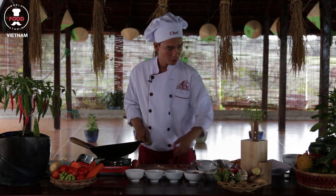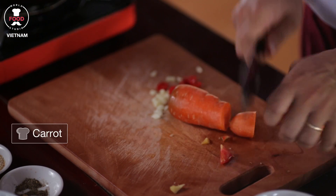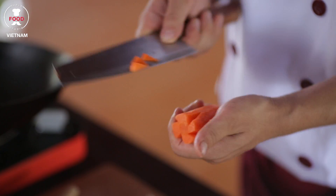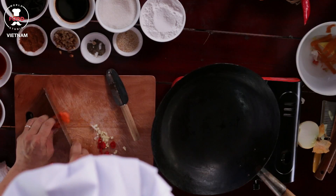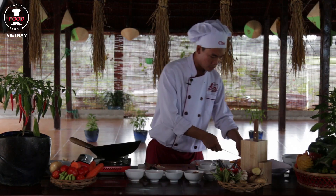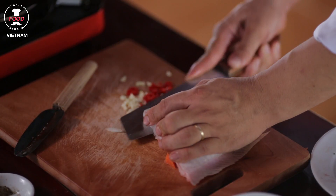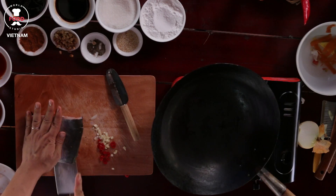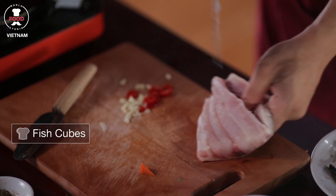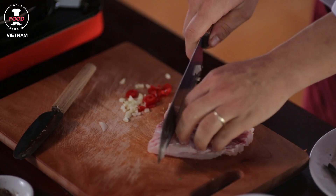A little bit of pineapple and some tomato. Here, some nice carrot flowers — slice them up into a few slices. You get a beautiful carrot flower very easily and quickly. After that, we have the fish — I will trim up the fish into small pieces, remove the skin as well.